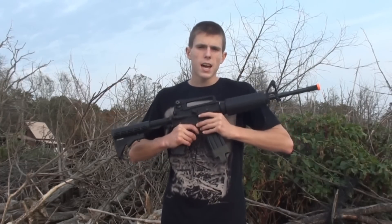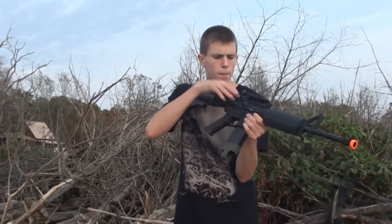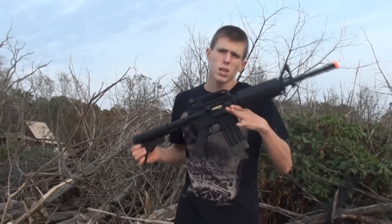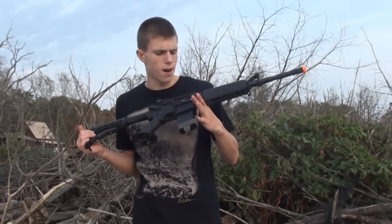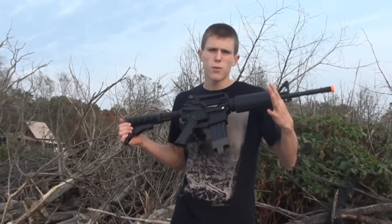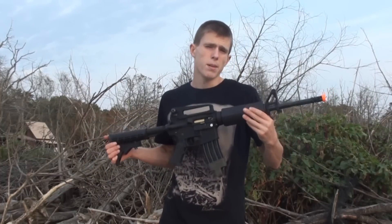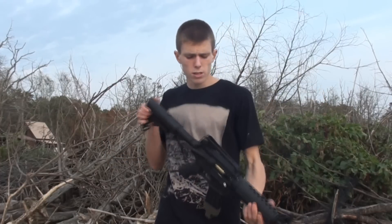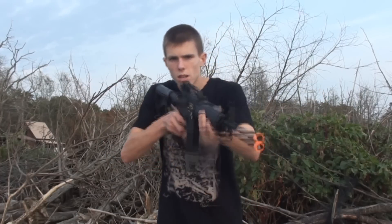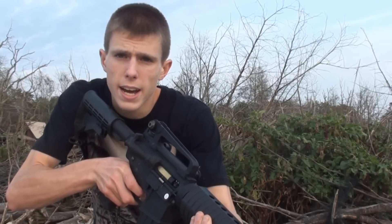So with that being said, guys, I think this is a pretty accurate gun for what you get. The M4 hop-ups are usually alright — not the best, but you do see a decent amount of range and accuracy out of this gun. It's a nice gun. If you're looking for a beginner gun to go out and play woodland games with, this is a pretty nice gun stock. This has been Deathcrow Airsoft's accuracy test of the Colt licensed M4A1 Airsoft AEG. Thanks for watching, guys — please subscribe.